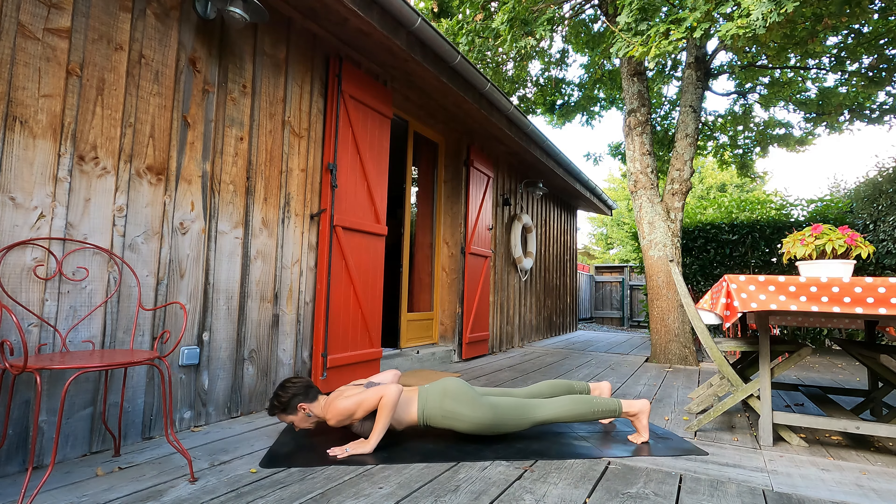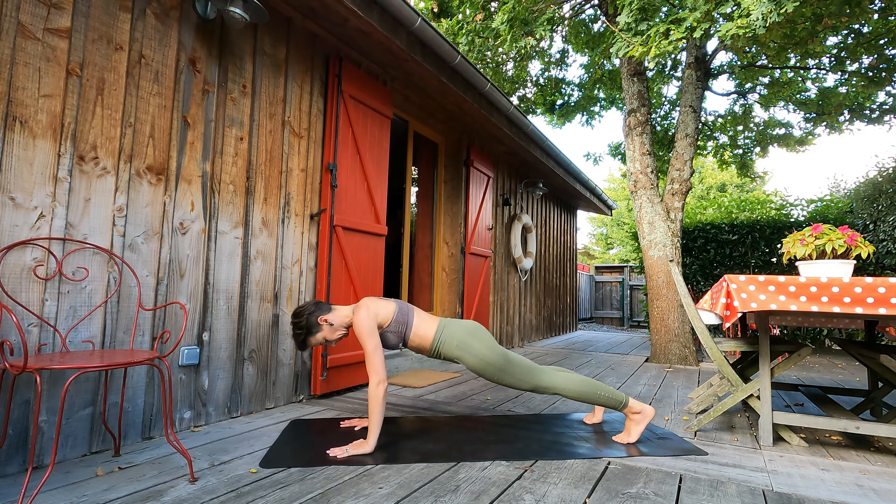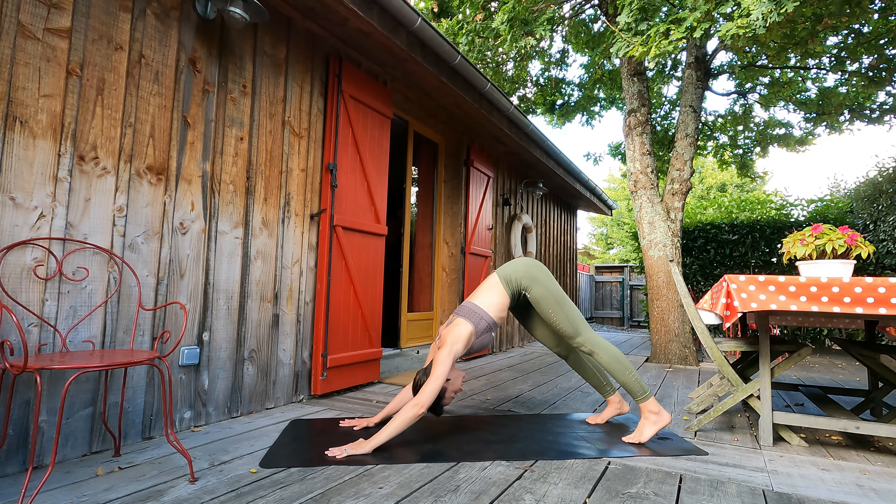Exhale, let's lower to the ground guys. Inhale in cobra, shoulders back. Exhale, downward facing dog. Let's continue on the left.